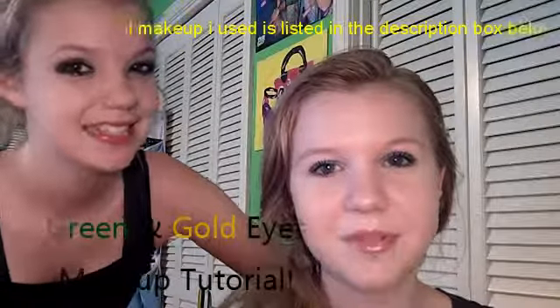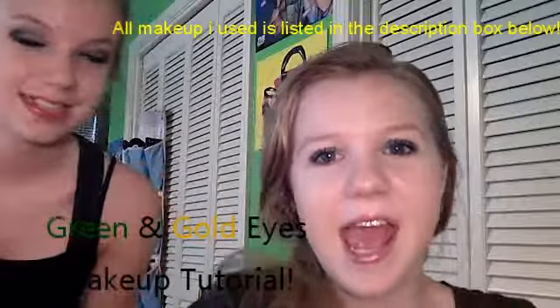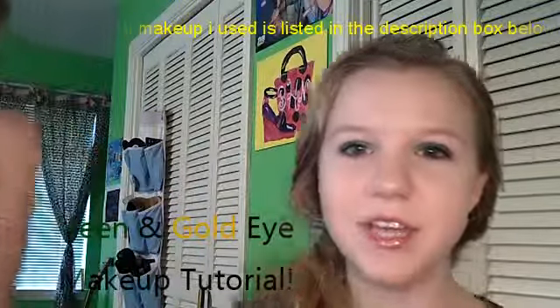Hey, I'm Brooklyn and Mackenzie and welcome to Monkey Pants TV. Mackenzie wanted to be in the little intro but today I decided to do a green and gold makeup look, so this is how it turned out.